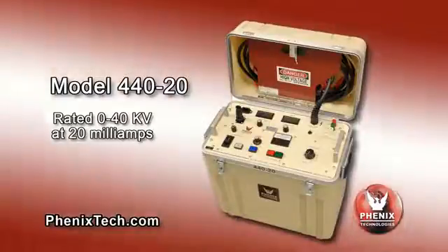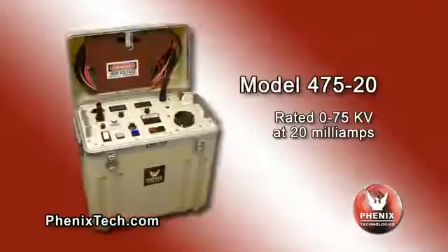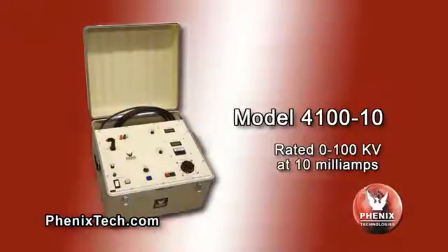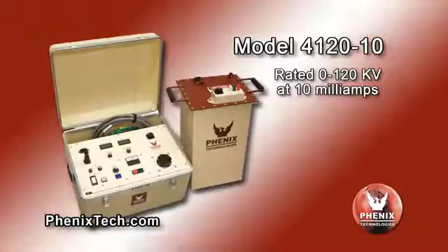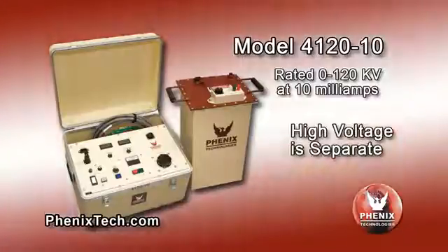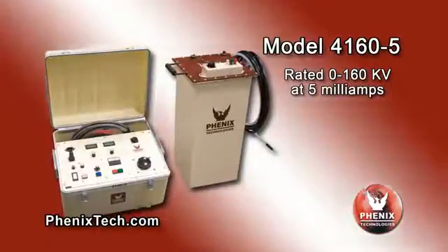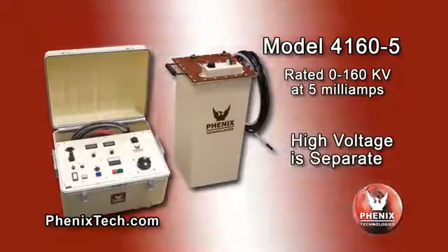The model 440-20 is rated 0 to 40 kV at 20 milliamps. The model 475-20 is rated 0 to 75 kV at 20 milliamps. The model 4100-10 is rated 0 to 100 kV at 10 milliamps. The model 4120-10 is rated 0 to 120 kV at 10 milliamps, and the high voltage section is separate from the controls and metering module.